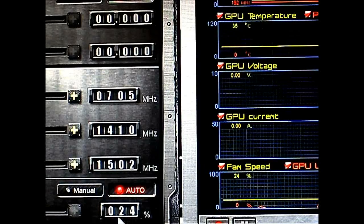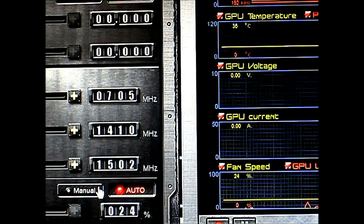Right now it is 36 degrees and the fan speed is on auto at 24%. I'm going to have the card about 21 inches from the camera, and it is actually inside an NZXT H2 silent case. I'm going to minimize the case fan speed to its lowest so the fan noise from the GTX 670 stands out and you can hear it.